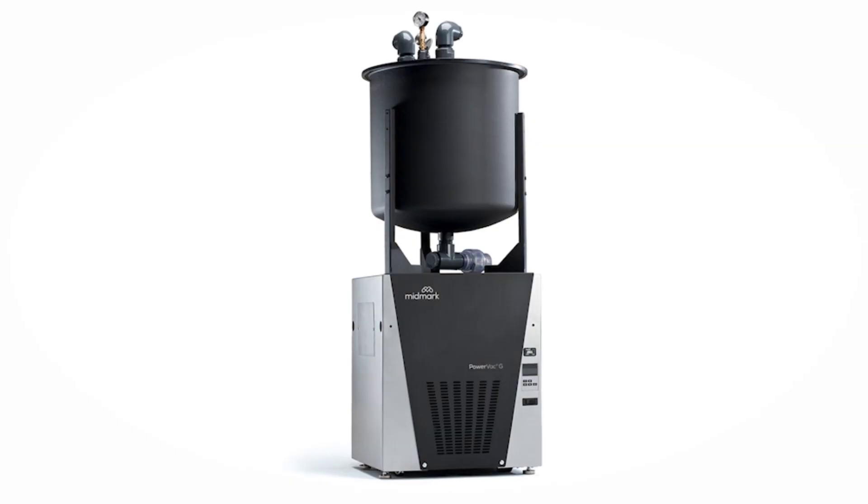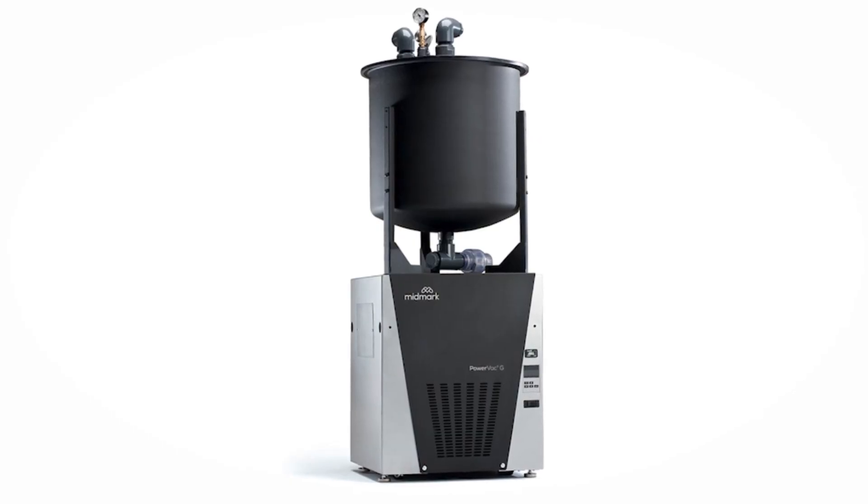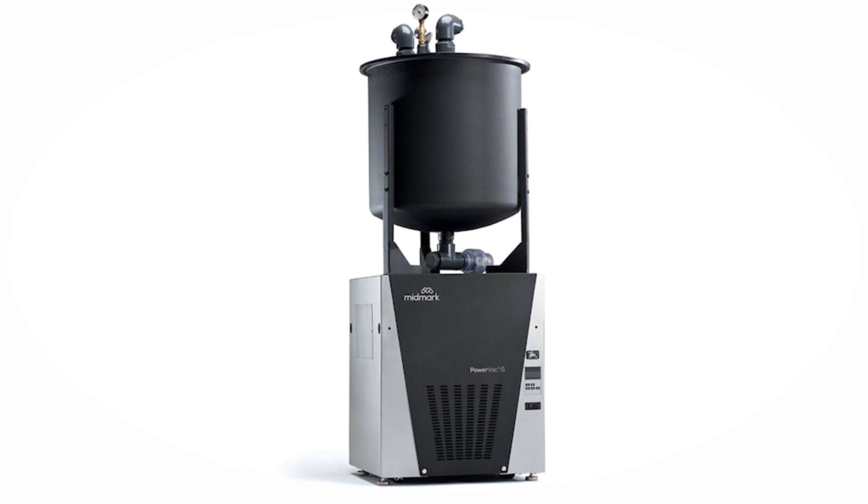Today we're going to talk about suction and why choosing a dental vacuum with the right kind of pump matters. From the mechanical room to the tools in your operatory, your practice is full of technology that functions to keep you working. You count on it every day, but do you give much thought to how it works? Even if the equipment seems to be doing its job, understanding what works best and why can help you make effective choices to reduce downtime in your practice.